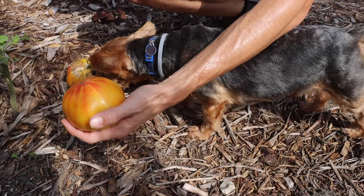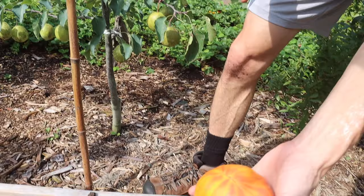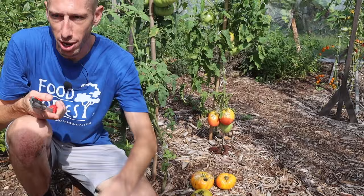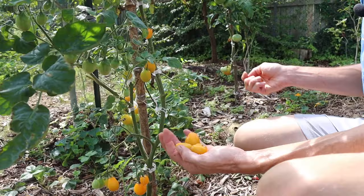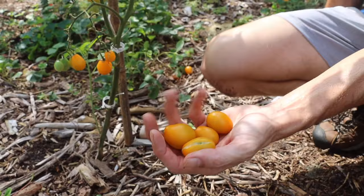I thought this tomato was cool looking so I grew a bunch of them. I have another one right here — look at this, looking nice, that's a really pretty one too. Then right behind us, let's grab a couple of these smaller ones. There's some bad splitting on these ones — these aren't the yellow pear tomato. This is a different variety, I think it's the flaming burst. I'm not going to grow it again, it's not particularly a great tomato.